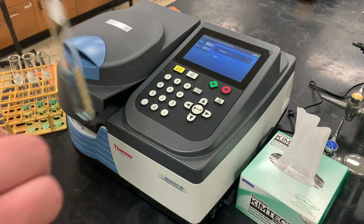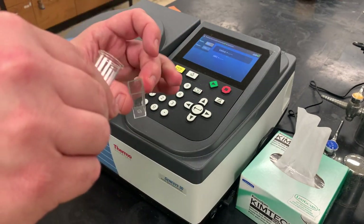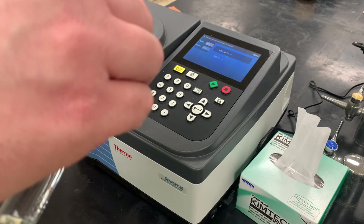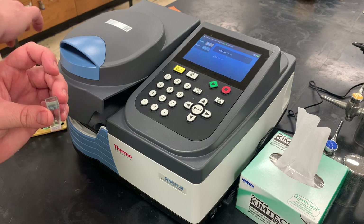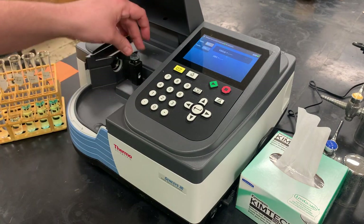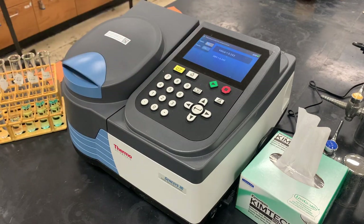Take our very first sample — starting here with the number two standard — and fill the cuvette up. Open the spectrometer, place the cuvette in, close it, and press the green button to read. There's our first value — copy that down. Repeat that for all of them, including your unknown.